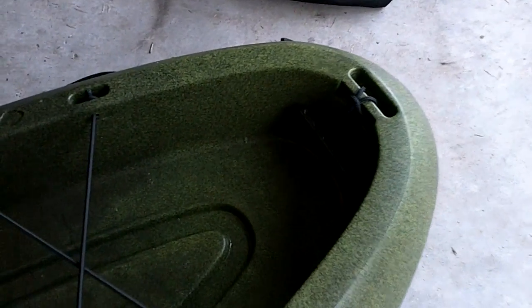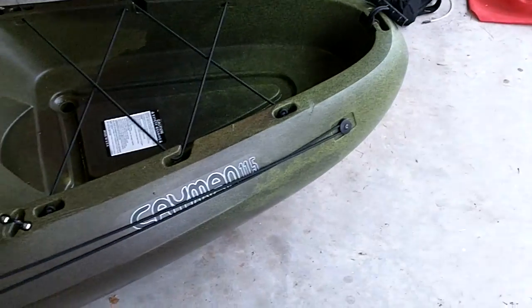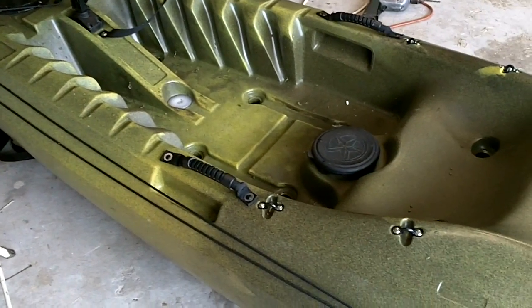It came with all these eyes in the back, plus two handles — one in front and one in back — to make carrying easier. It also came with an anchor trolley, which I thought was a decent feature. I put one on my other boat and liked it a lot, so I was glad to have it included in the package.